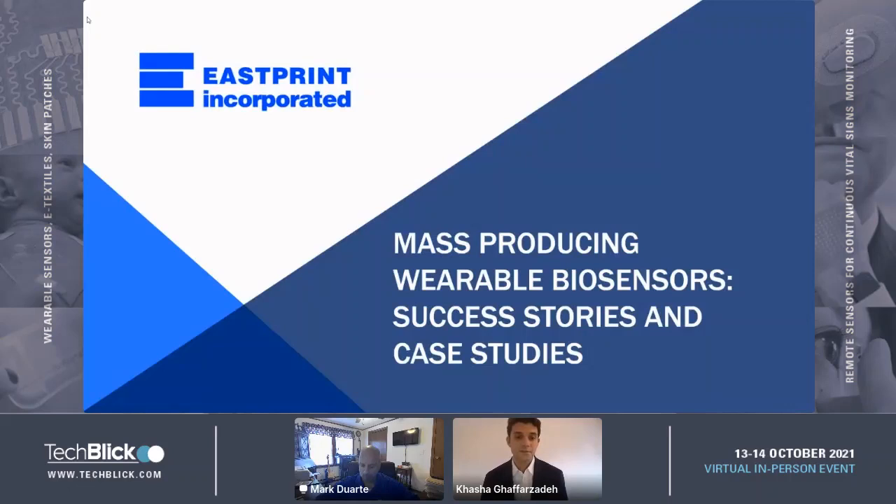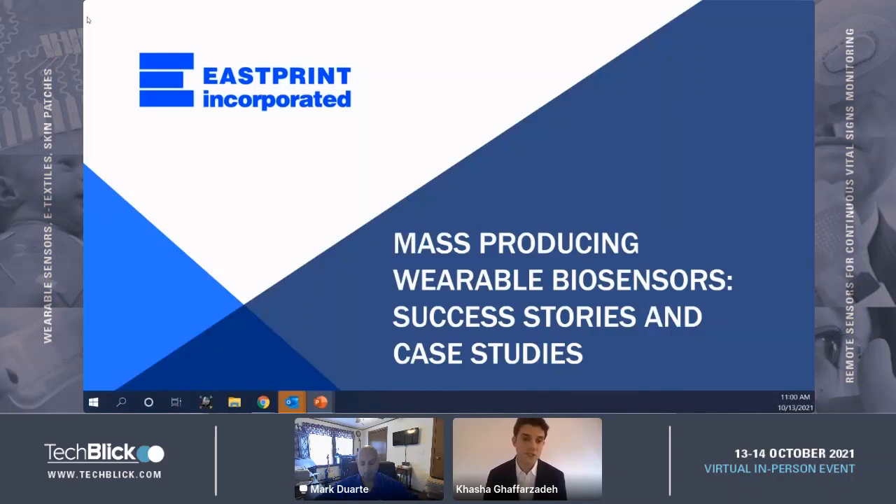I'm really delighted to introduce our next presenter, Mark Duart from Eastprint Incorporated. He'll be today telling us about mass production of wearable biosensors, looking at a number of success stories and also case studies.